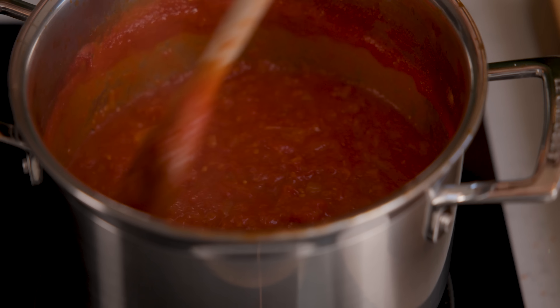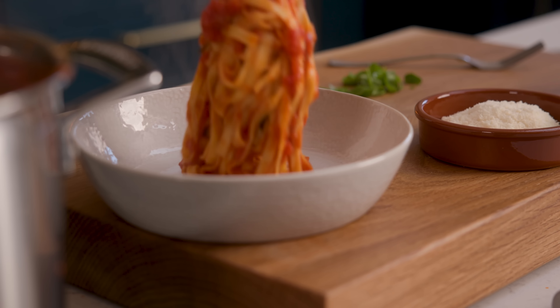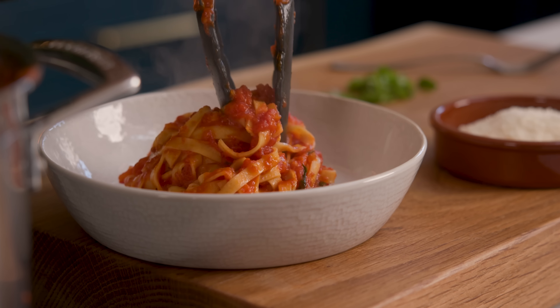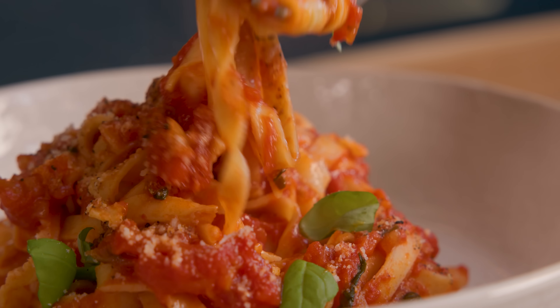And super spicy. Hi, I'm Nikki, welcome back to our kitchen where we show you how to make delicious family friendly recipes.